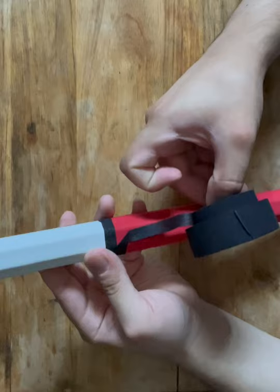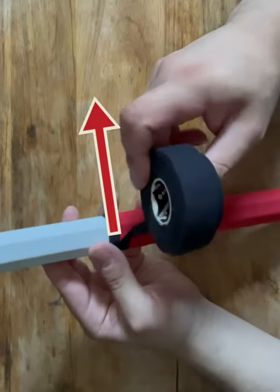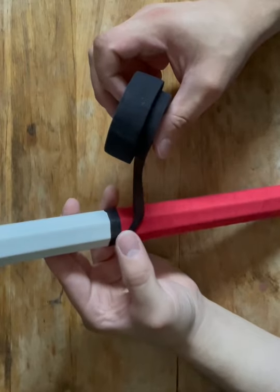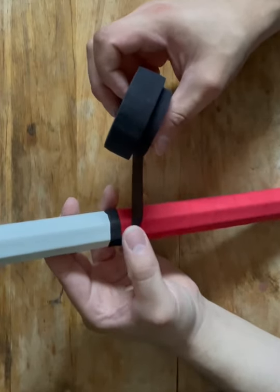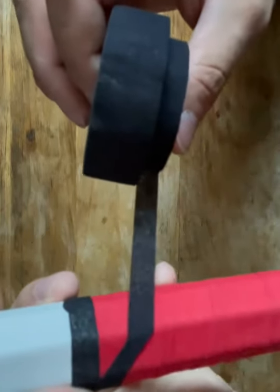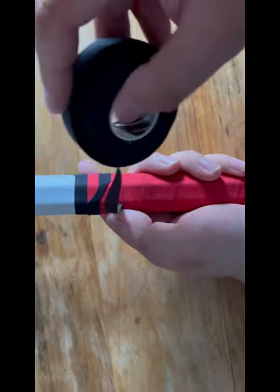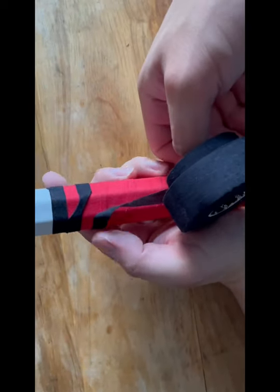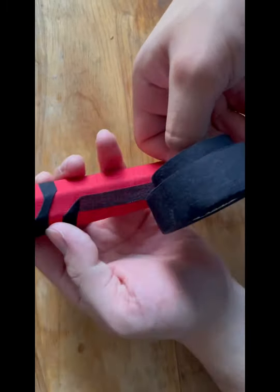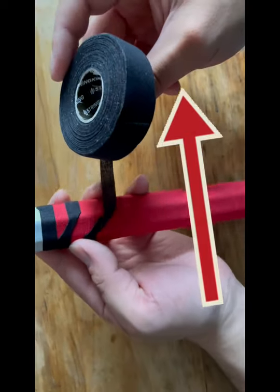Press the tape so that it can stick. After that twist your tape to your right making sure that it goes sideways. Make sure to press the tape firmly. Again grab your tape, twist it downwards, and make sure that the tape is aligned to the edge of the shaft. After that twist it again to your right and press firmly.